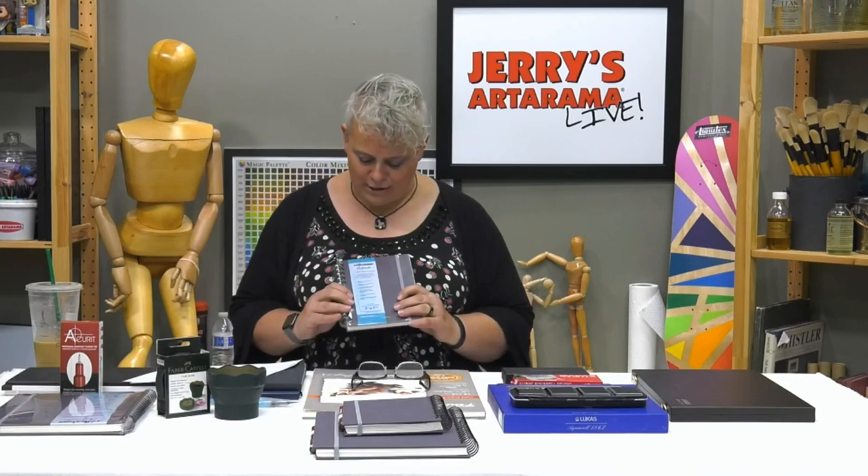Let's go through these items first. I used the Accurate pens — they're waterproof, which was very important since I was doing watercolor over them. They're very inexpensive — just under $11 for a box of 12 disposable pens. If you lose one, it's not a big deal because you've got 11 more.